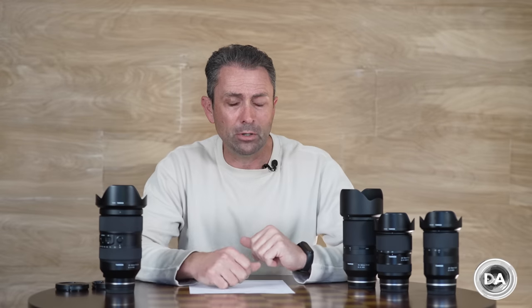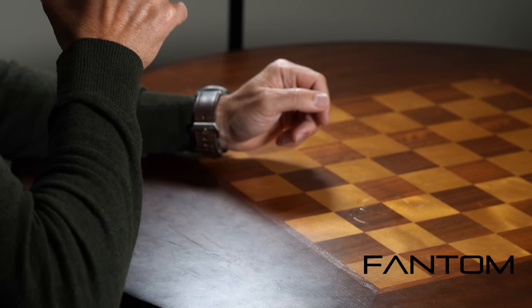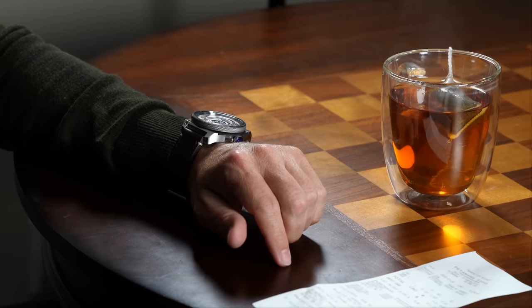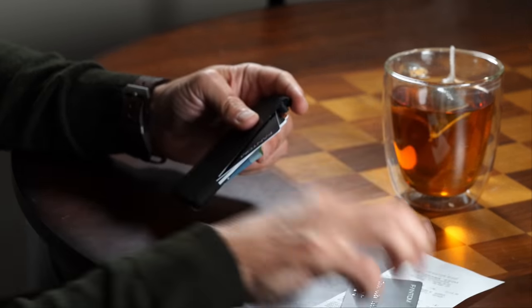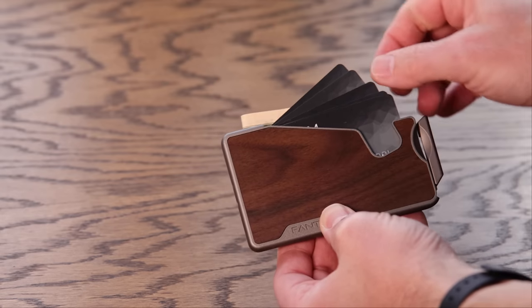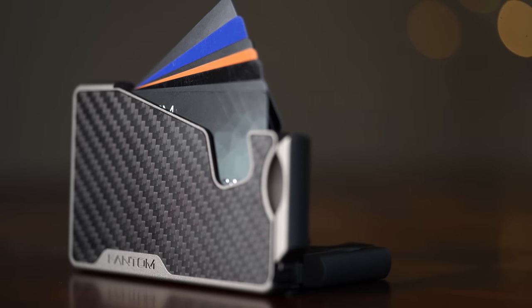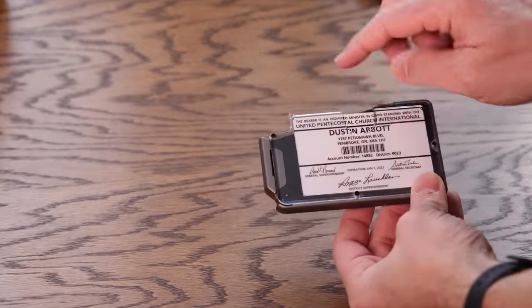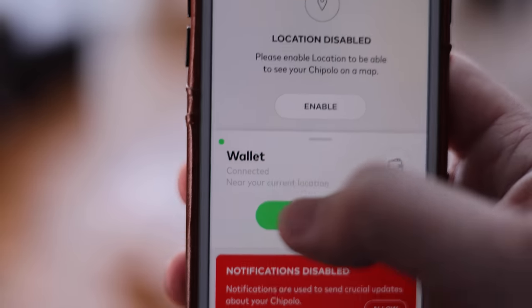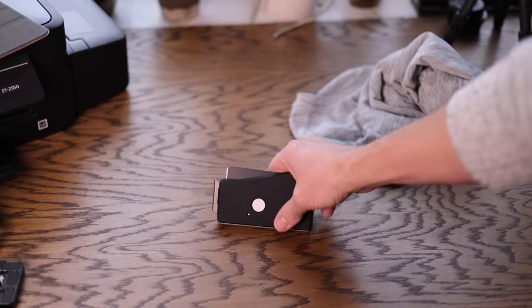Today's episode is brought to you by Phantom Wallet — the minimalist modern wallet that sets you free from the bulky traditional wallet, with a unique fanning mechanism for easy card access. Visit phantomwallet.com to check out their sizes, styles, and finishes spanning aluminum, wood, and carbon fiber. You can customize with accessories like a money clip, cash holder, ID display, and Chipolo tracking integration. Use code dustin15 for 15% off.